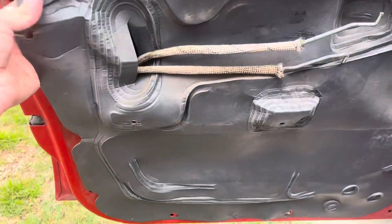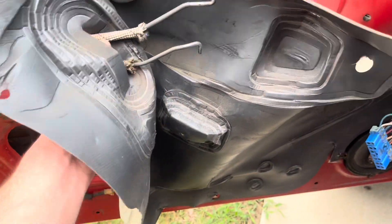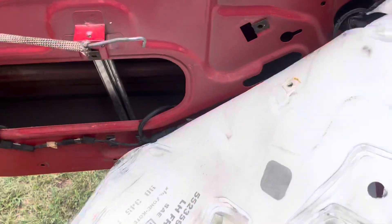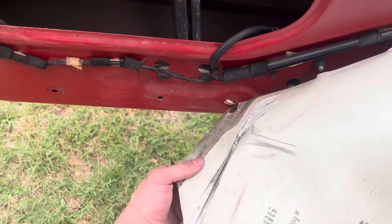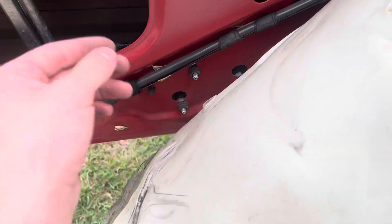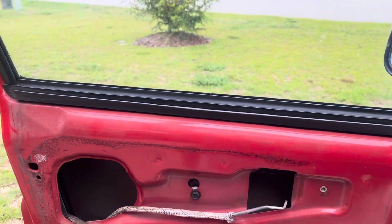With the door panel set to the side, we can start working the vapor barrier out of the way. Try not to tear it because it does help with sound dampening. Once we get this out of the way — it's just kind of stuck on there — you can see some bolts. Let me move this and then we'll take care of this.